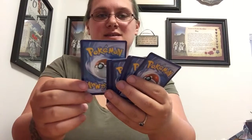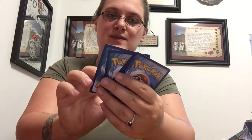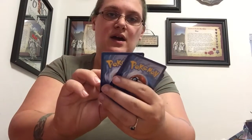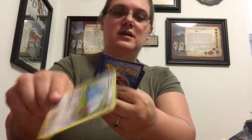Vulpix — I love Ninetales so Vulpix is super cute, one of my favorites. We have Oshawott, Gothita — although the name is really dark the picture is super cute and pink. Swablu — it looks like a blue bird with clouds for wings. A reverse holo Snivy.